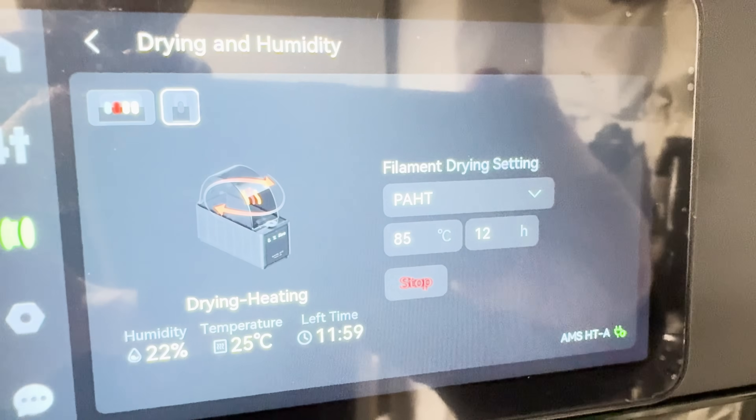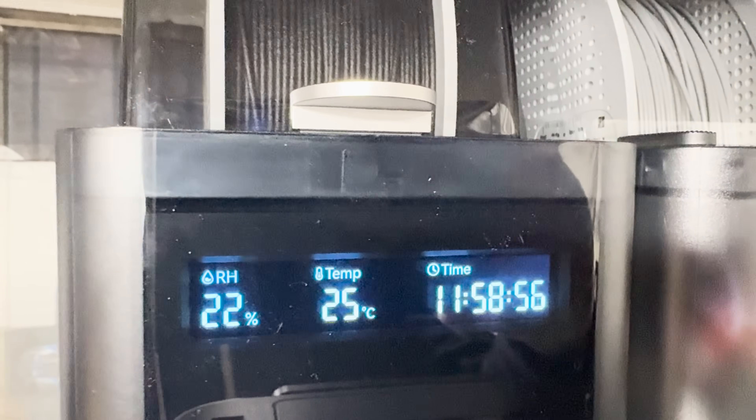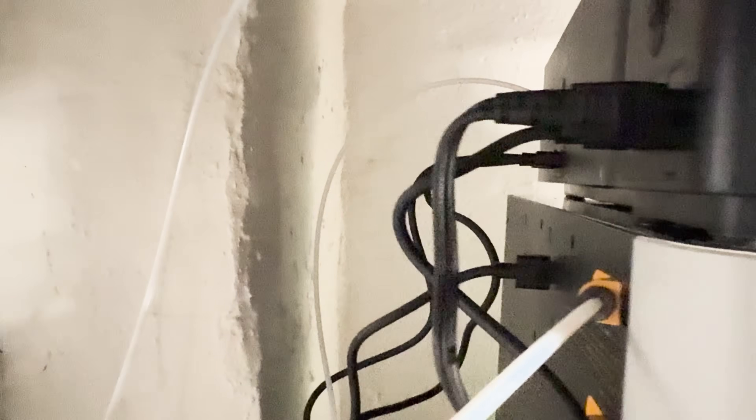Bambu Labs also created their own filament drying AMS called the AMS-HT, which is a single drying spool filament system. It is a true AMS in that you can print directly into the printer from it. The drying and heating feature is really about prepping professional-level filaments that need to be dried before printing, which helps quality and reliability. If you're using things like PTGHF or PAHT — any of the more high-end filaments — you definitely want to dry them prior to use. The HT system rotates the filament, heats it, and dries it very efficiently.